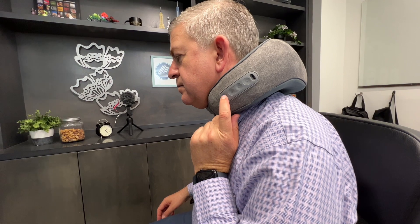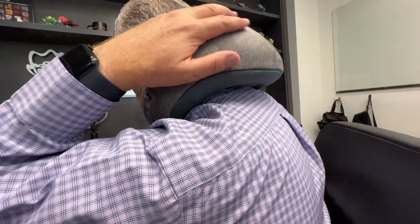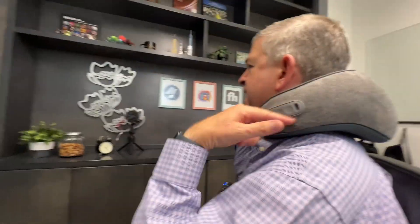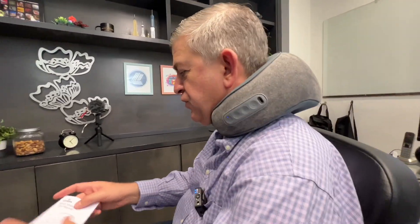Here you turn it on, and it starts working. It will give you a massage in all this area — it covers the neck and the upper back, which is nice.